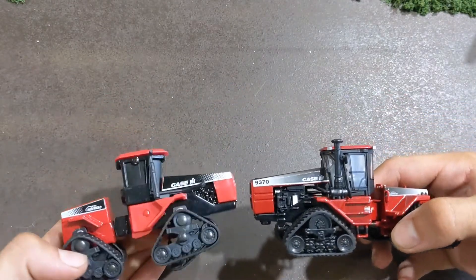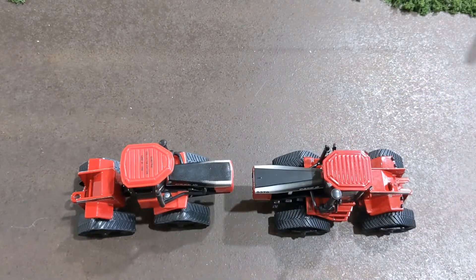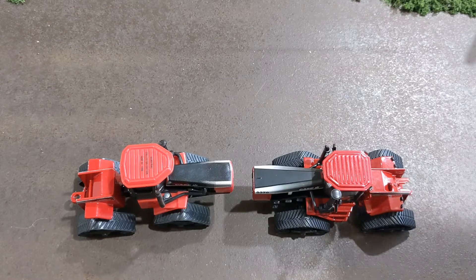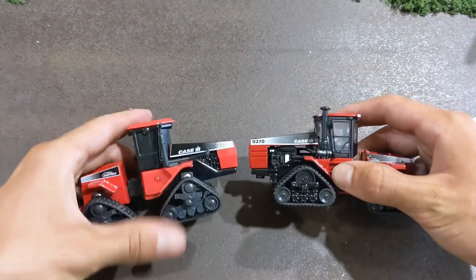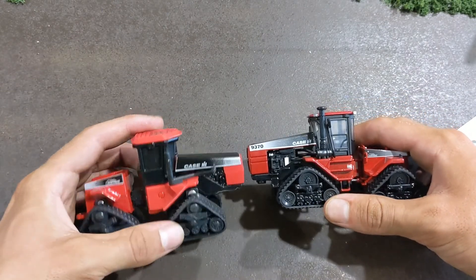All in all, two really great toys - glad to add them to the collection. Really not that far apart from each other based on detail. One came out in 1996, the Scale Models one, and the Prestige came out around 2018-2019. That'll be it for today's video. Thanks for watching Winders Model Farms - we'll catch you in the next video.